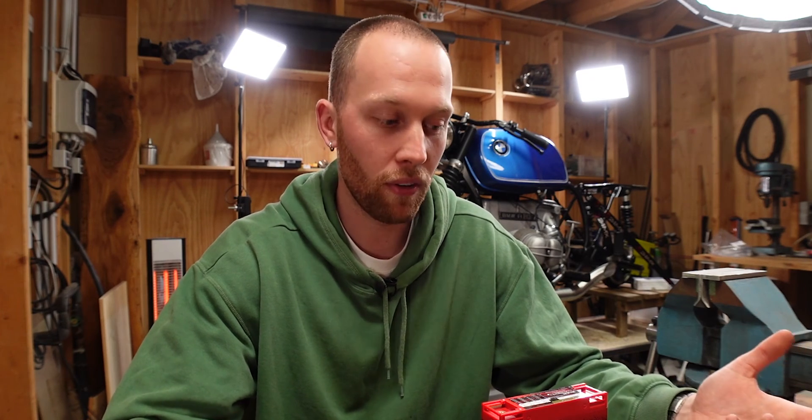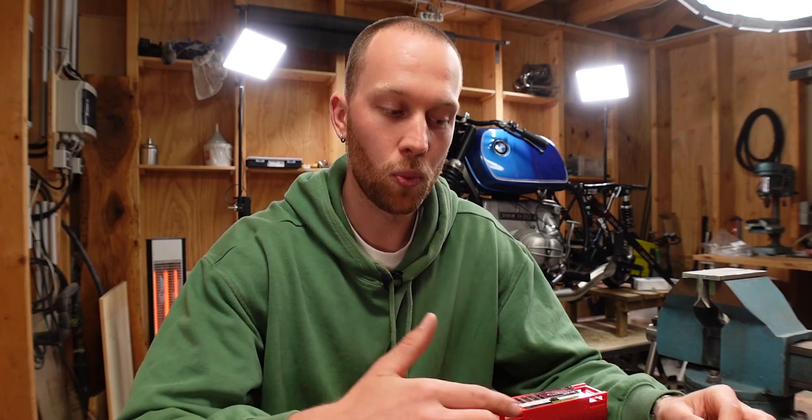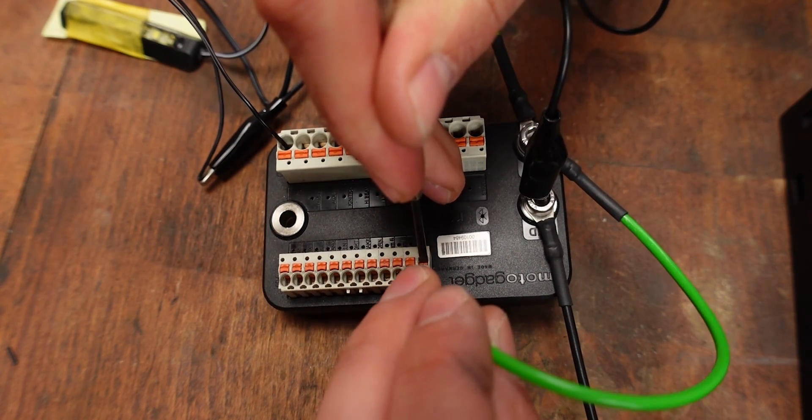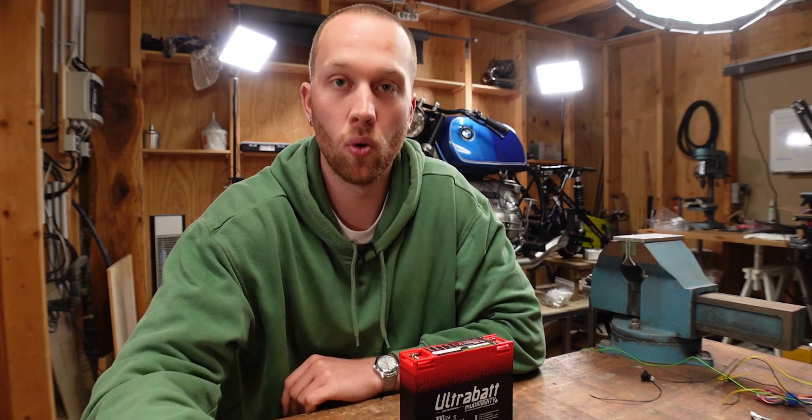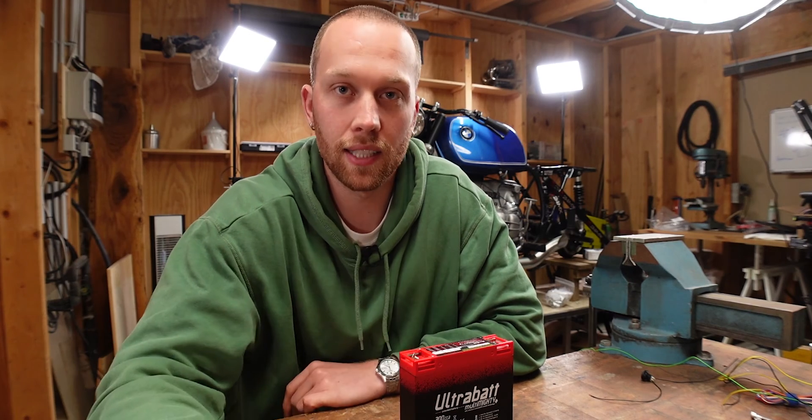Wiring the M-Unit seems super straightforward and it is, but when I first hooked everything up nothing worked. The only thing that I forgot was the ignition wires. If you don't have that running from the positive terminal to the lock input then nothing happens. You don't need to hook up everything on the bench to see how it works because the concept is pretty much the same for all of the lights and stuff like that.